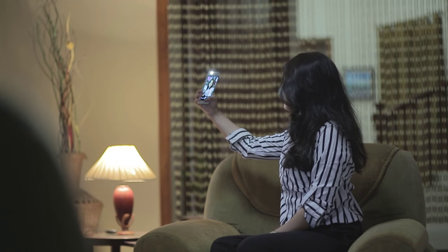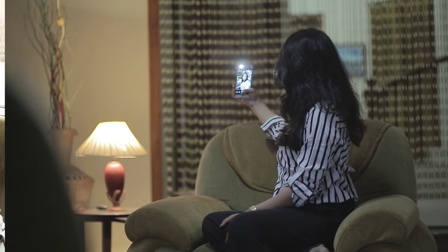You can see the LED flash working in low light and use it for selfies with LED flash. These features make your selfies very beautiful, including wide selfie, voice selfie, and sound and shot.